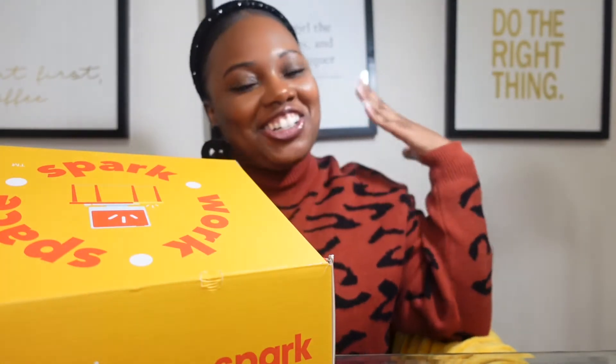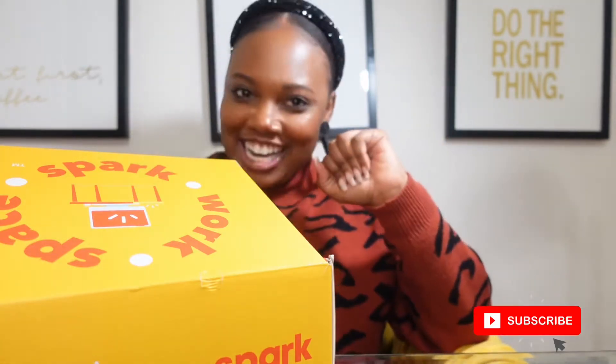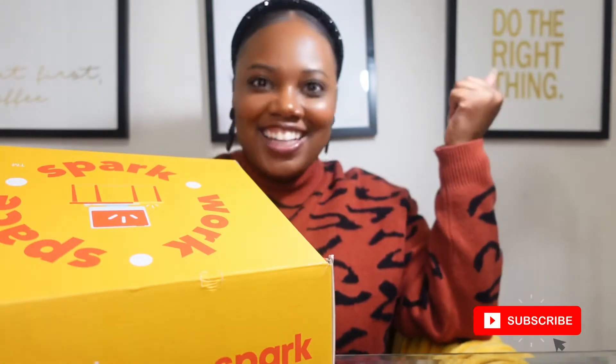Hi there, Simply Subbies. Welcome back to the Simply Stacey YouTube channel. It is your girl, Stacey. If you have not yet, please subscribe to my channel. Go ahead and subscribe and hit that notification bell. And let's get into it.